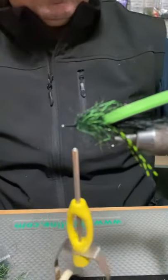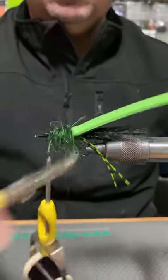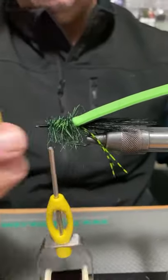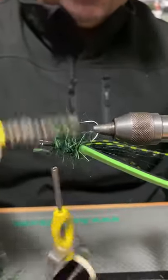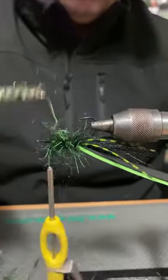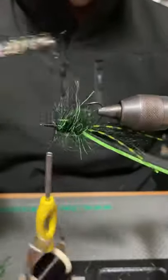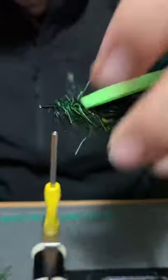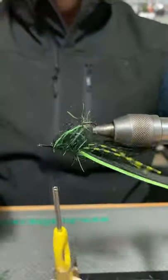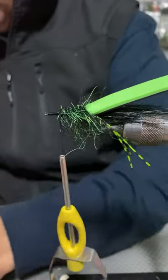Paulie asks whether I brush the dubbing loop out prior to wrapping — I actually do it post-wrap. With my dubbing tool I go in and hit the body, dragging out any trapped fibres from within. I tend to comb the fibres out from the top and use them to fill out the profile on the side of the fly. Then we're ready for some front legs — we're going to repeat the process used for the rear legs.